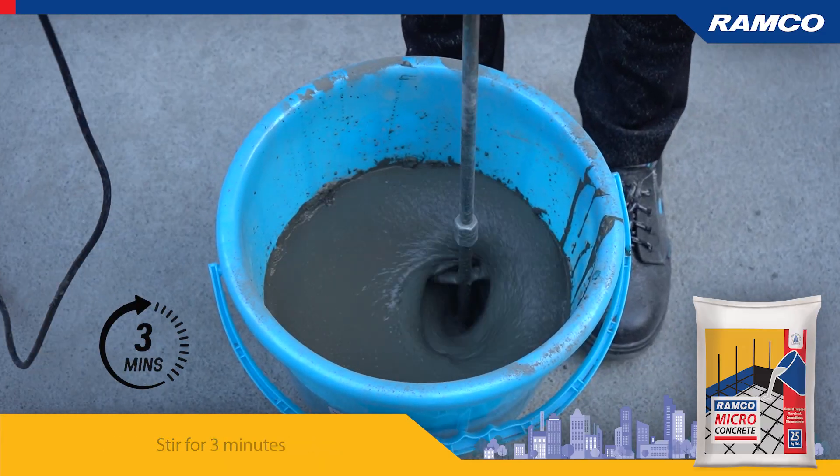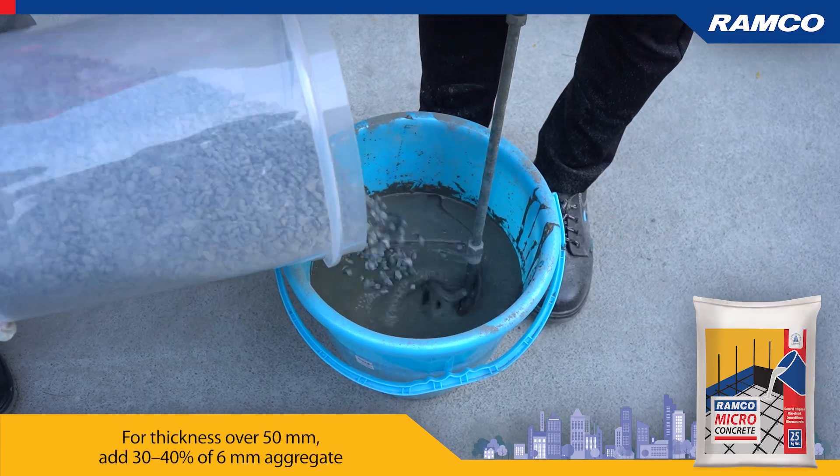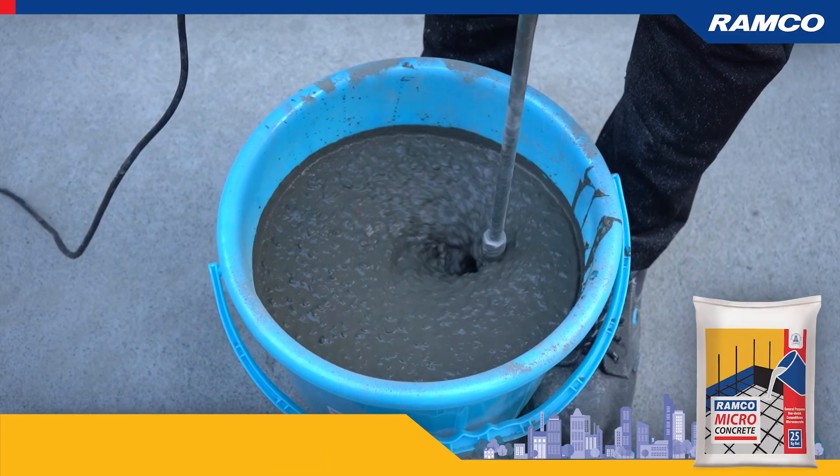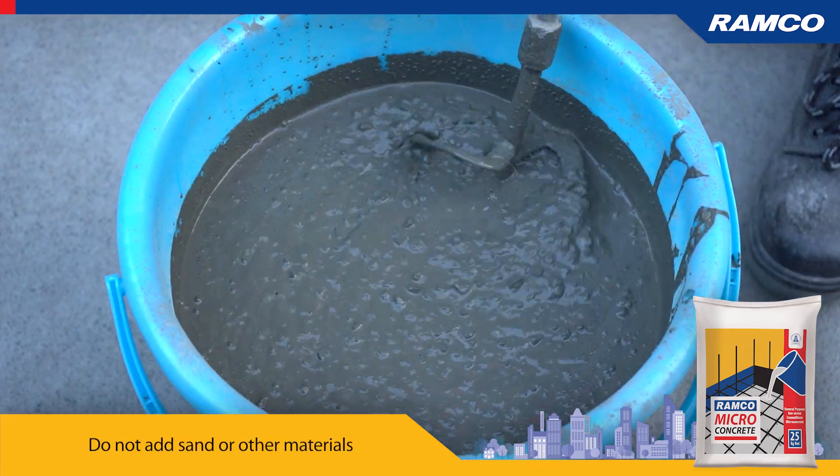Stir for 3 minutes. For thickness over 50 mm, add 30–40% of 6 mm aggregate. Do not add sand or other materials.